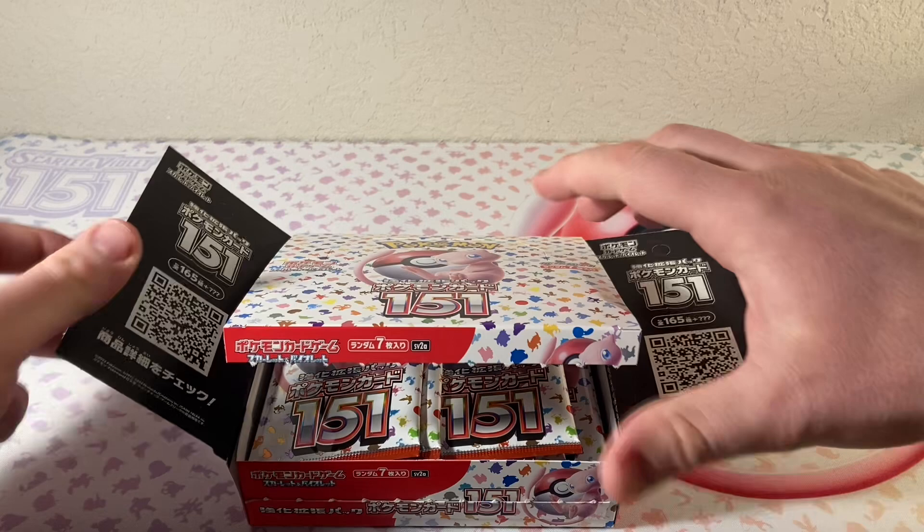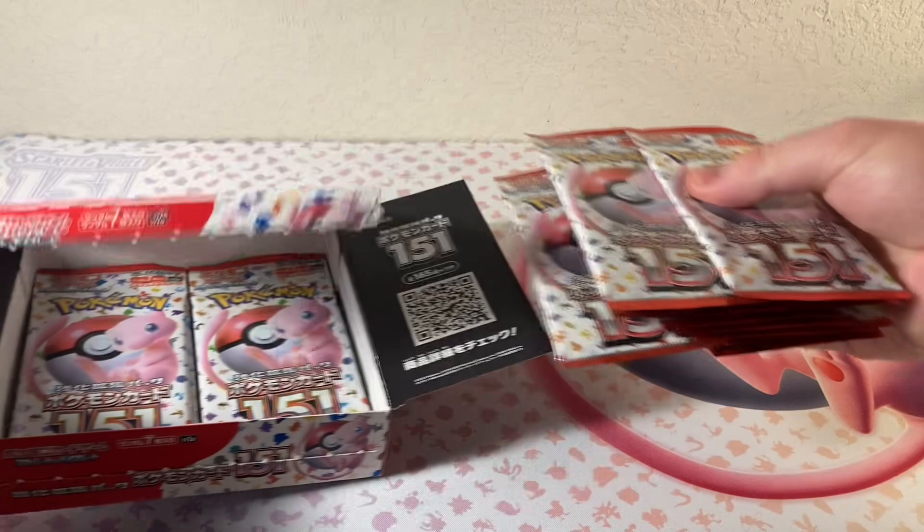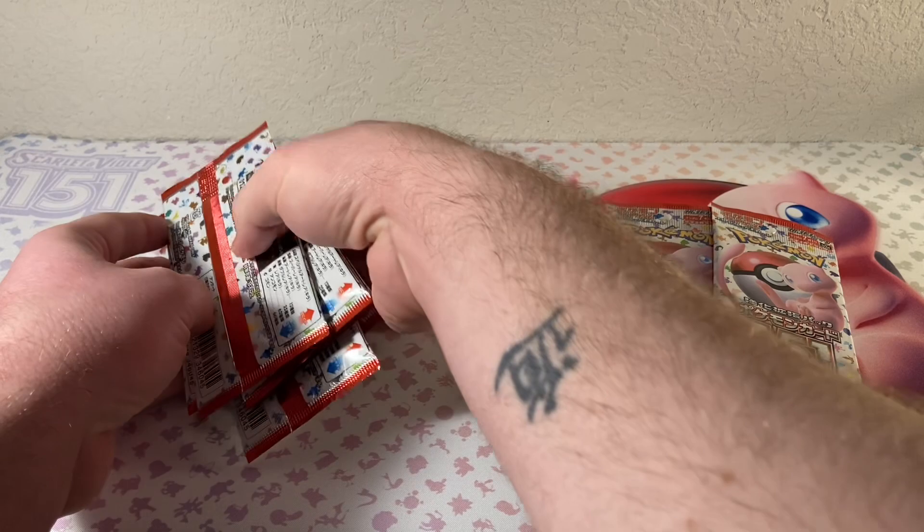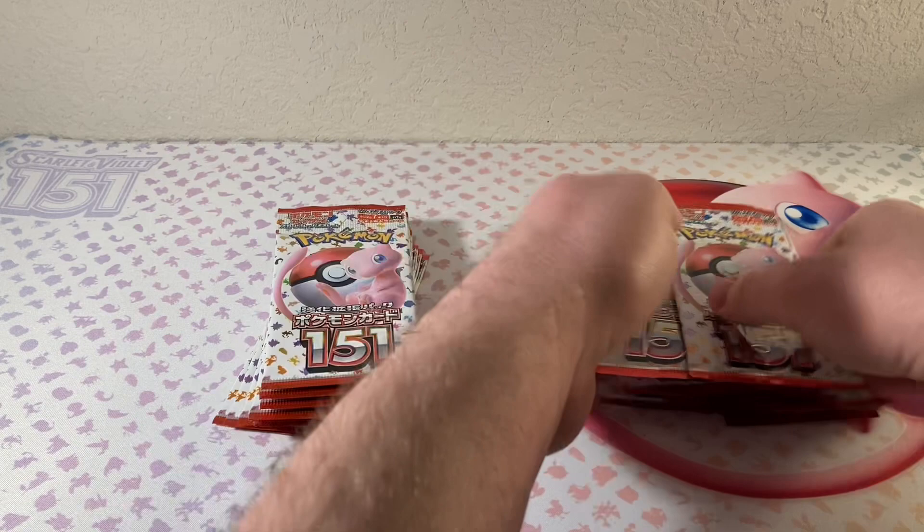So excited to get into this. Let's get all these packs out. I'm just going to do it this way — get the box out of here. Oh man, look at all these packs. Japanese 151.